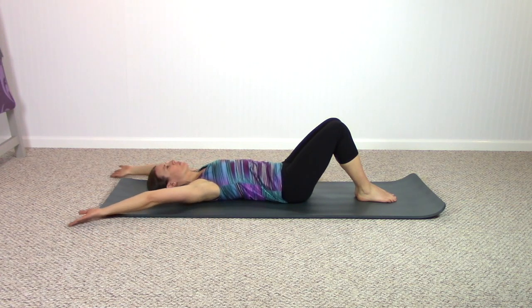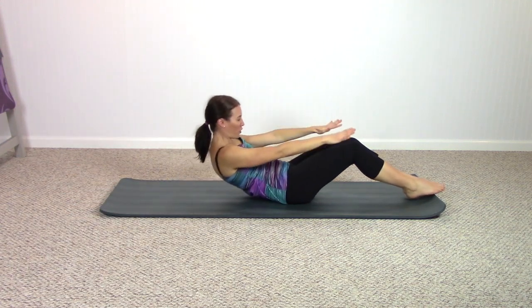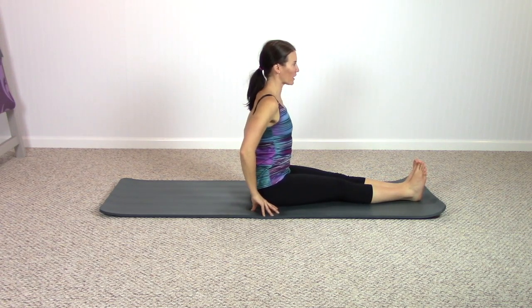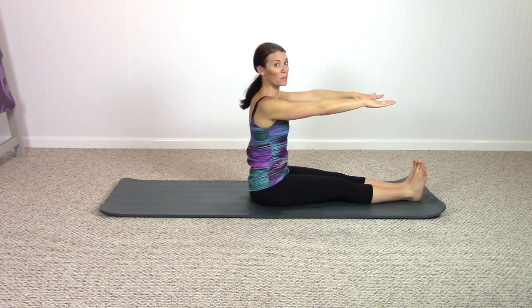Keep the arms there, arms reach to the ceiling, and roll yourself all the way up, sitting nice and tall on your mat. Squeezing the legs together, hands on the pelvis, press down into the pads of the fingers so you feel your spine longer. Maintain that as your arms reach forward, going back into a spine rotation exercise.